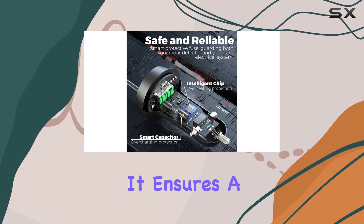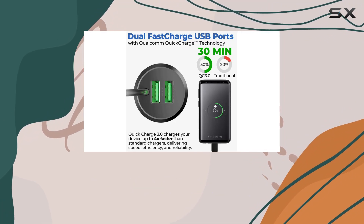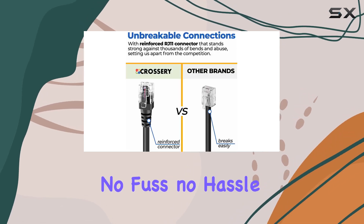Reliability is key when it comes to radar detectors, and this power cord delivers. It ensures a steady and reliable power supply to your detector, so you never miss a beat when it comes to potential speed traps or traffic cameras.